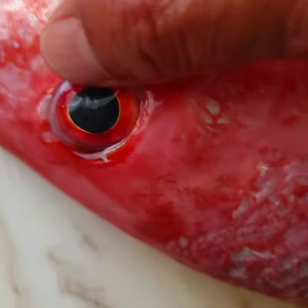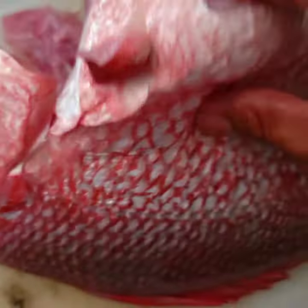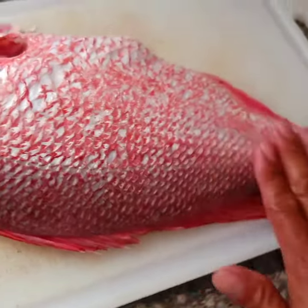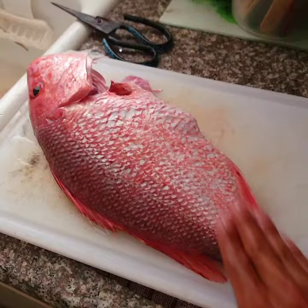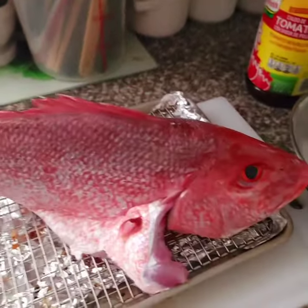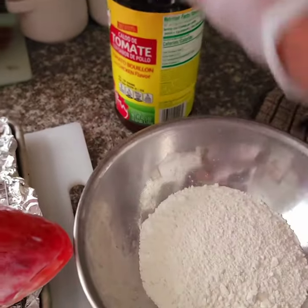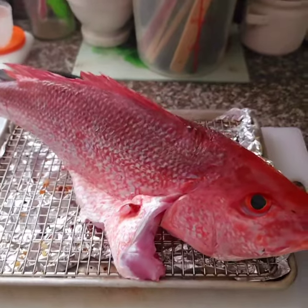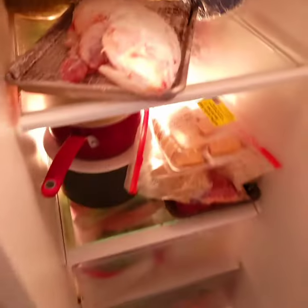See that? Clear eyes — that's fresh fish, that's how you know. About to get on it. Going to try to air fry my red snapper caught yesterday. Got a little flour, little chicken bouillon with tomato flavor. Let's go!